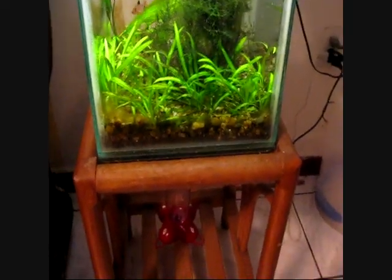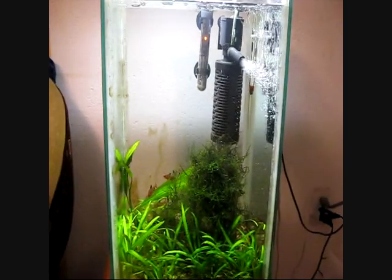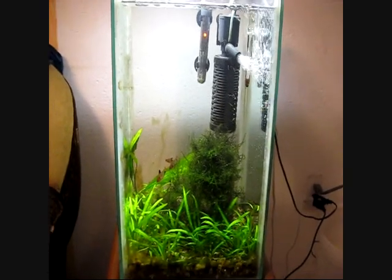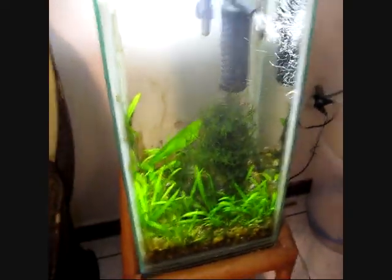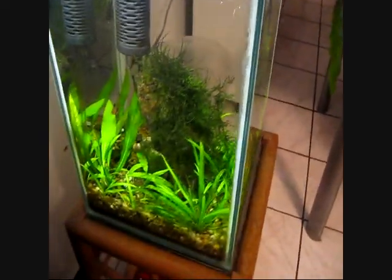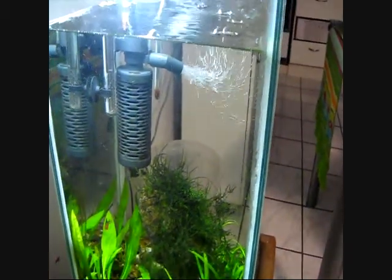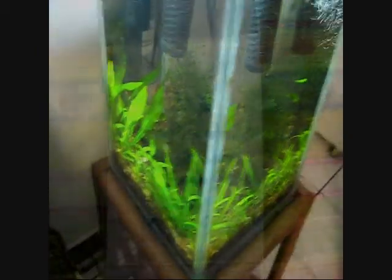I had this little table here that you can see, and I decided that I wanted to use it for something else and decided to build an aquarium that would fit it. As you can see I built this aquarium to fit perfectly onto the surface of the table, and that's the one thing I really love about it — it utilizes all of the space.